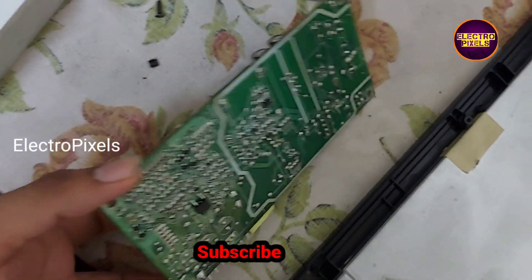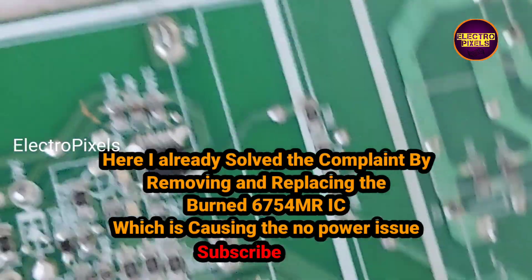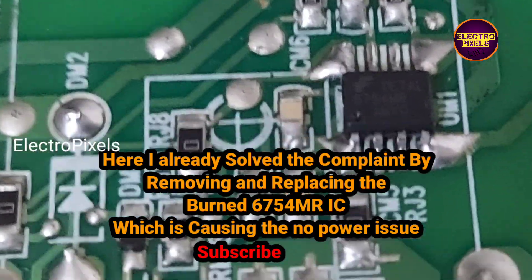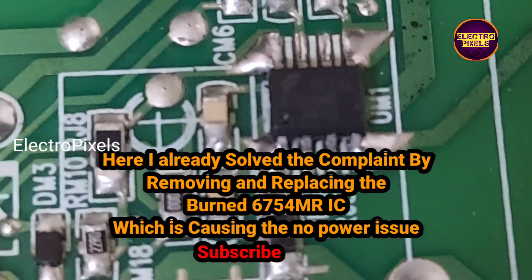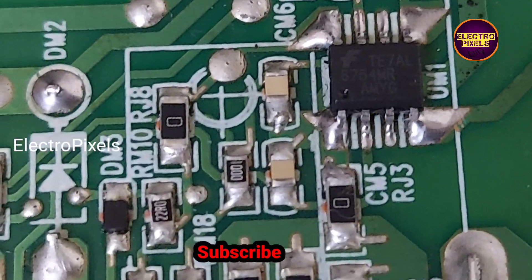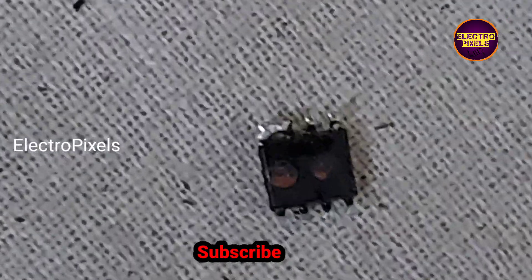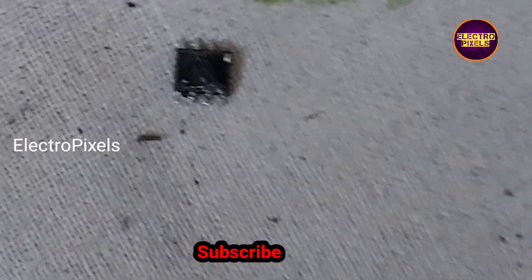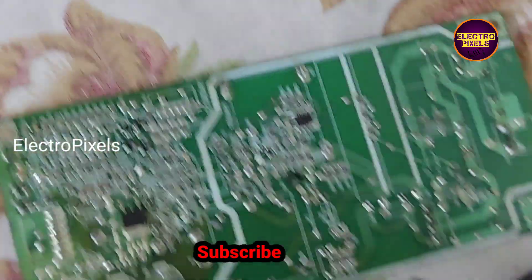This is the SMPS power supply board. Here we already rectified the issue. We repaired the TV by changing this IC. You can see the IC number 6754MR — it's a PWM controller. It's an 8-pin SMD IC. Here the fault is with this IC. You can see the old IC is burned, and because of that the power supply is showing shorting in the circuit. After removing this burned IC, now the shorting is removed and we replaced it with the new IC.